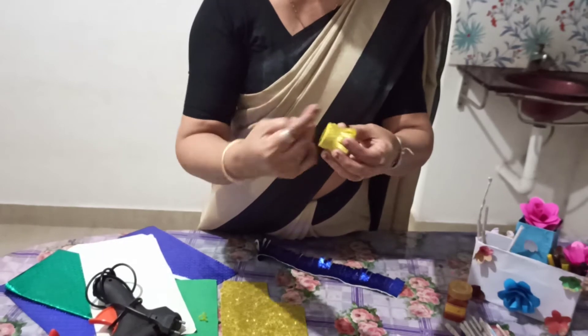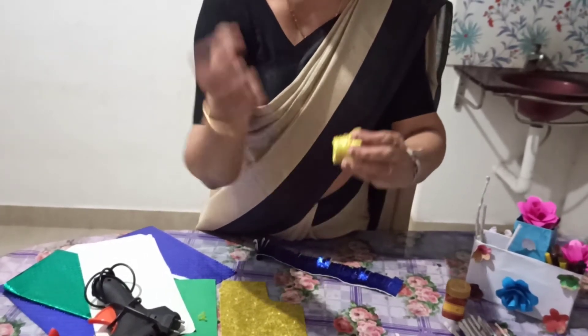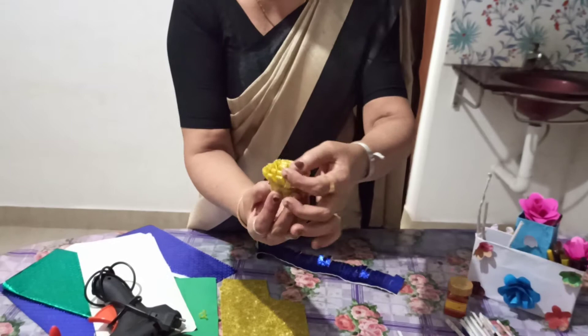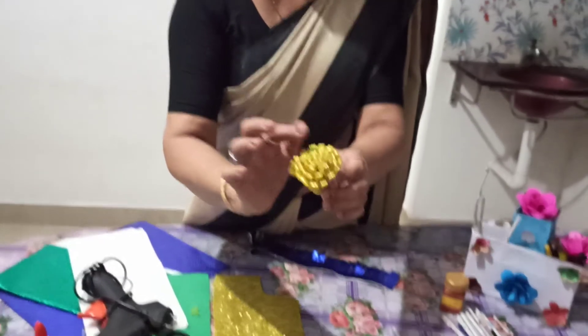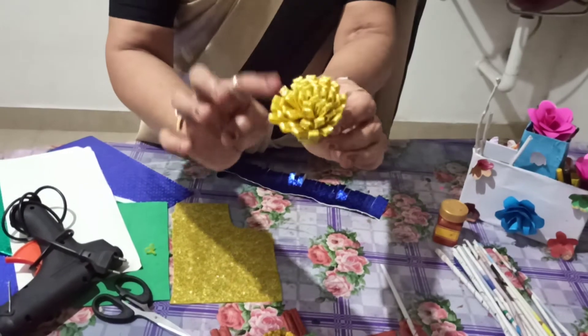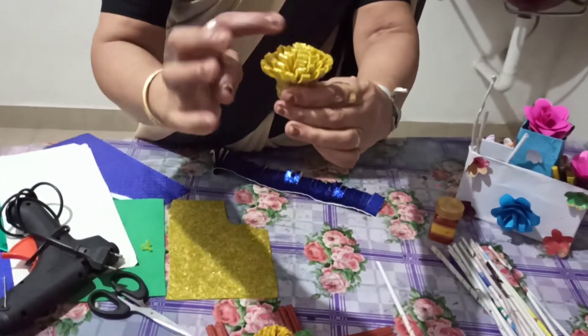Let's get the rubber band from here. I'm going to make a rubber band this way and put it in place in time. If you do it, you will find the same amount of dough. We can use this dough.